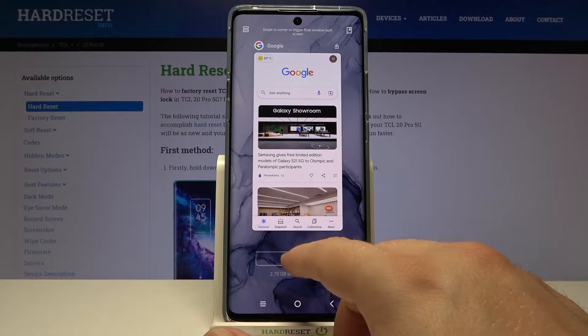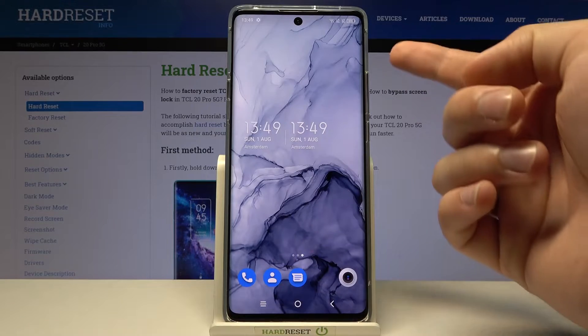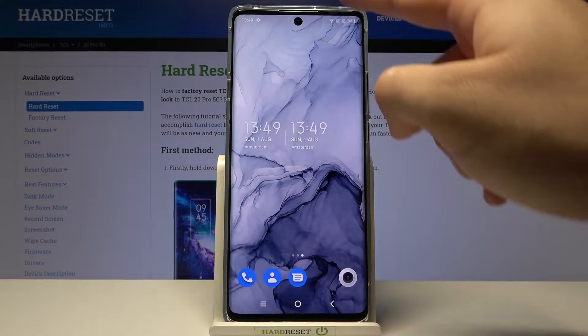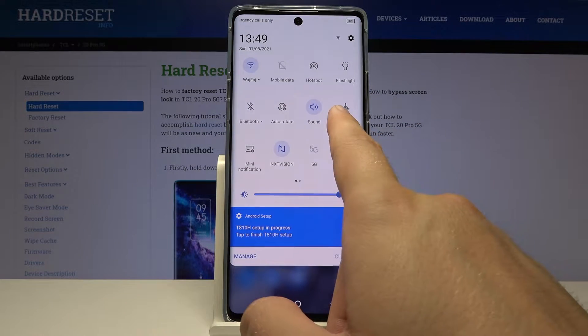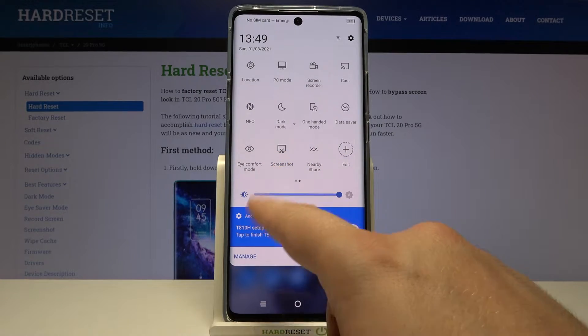Welcome! In front of me I have TCL 20 Pro and today I'll show you how to take a screenshot without using physical keys. We have basically two methods. The first one: you have to open the notification bar just like that, and after that slide to the right side and find the screenshot icon.